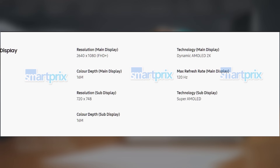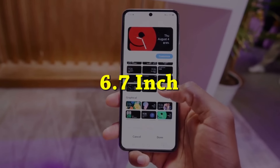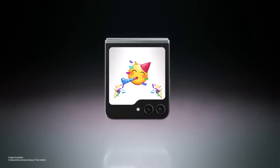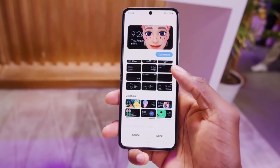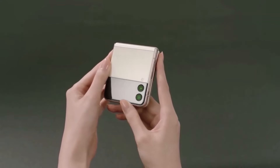While the exact screen sizes aren't listed in the spec sheet, it's known that the main display will measure 6.7 inches and the cover display will be 3.4 inches. In terms of processing power, the Galaxy Z Flip 6 will be equipped with the Qualcomm Snapdragon 8 Gen 3 chipset, although specifics on RAM and storage aren't mentioned in the leaked sheet.